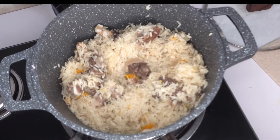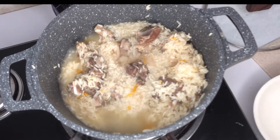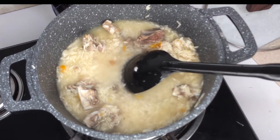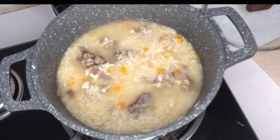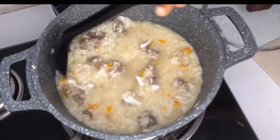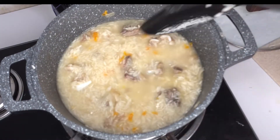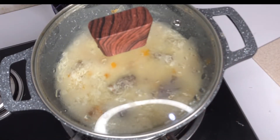Add enough water — keep adding water until it is enough. Don't forget to add salt. Mix everything together, cover it, and allow it to boil on its own.